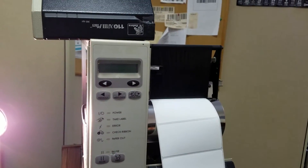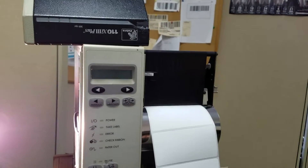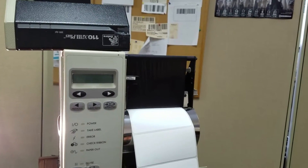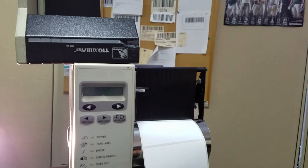To quickly review here, we sometimes get the question: how could I have a head open error on my Zebra printer when the print head is not open?